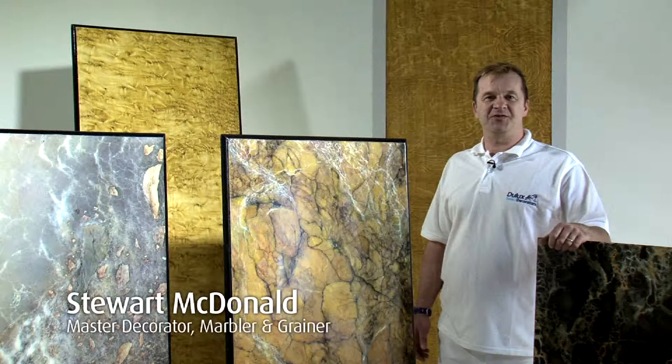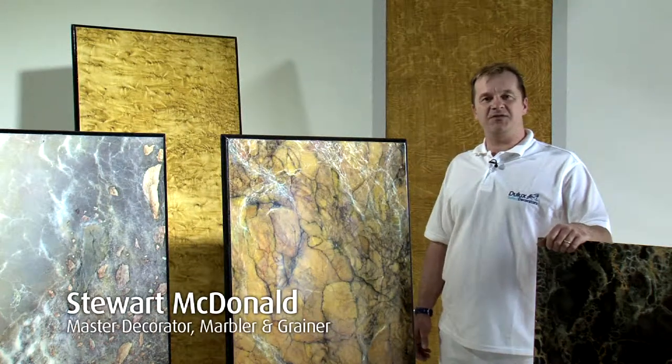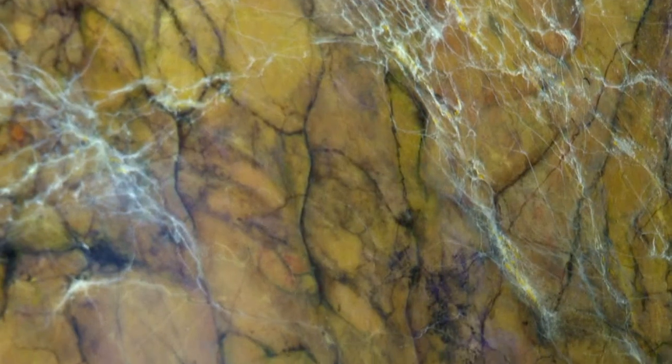Hi, my name is Stuart MacDonald. I run two day graining and marbling courses for Jolux. Here are some examples of my work.